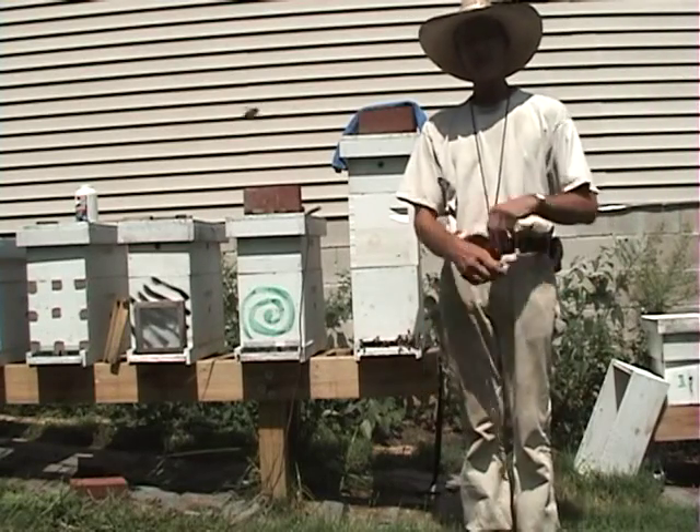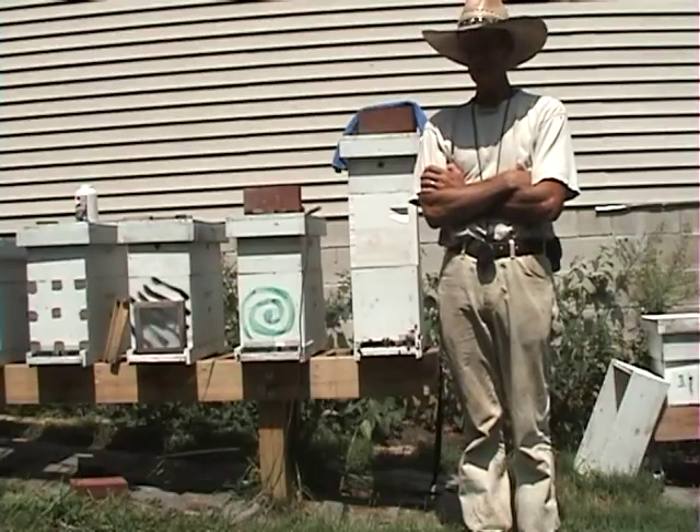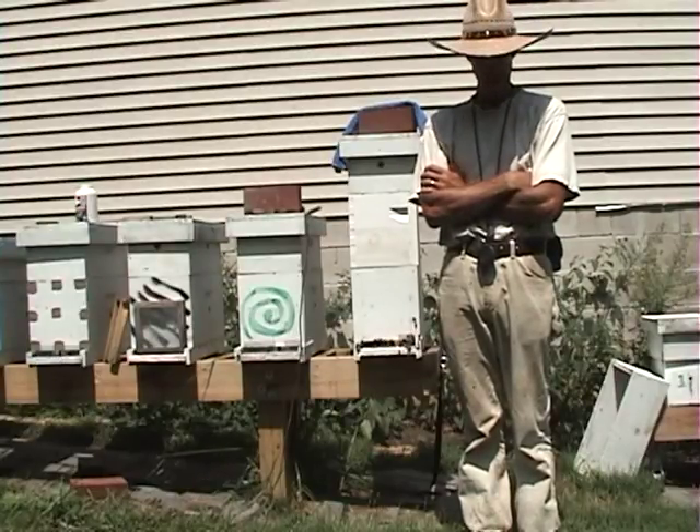Hi and welcome to Little Bits Honeybees. I'm Joe May. Today we're going to do an oxalic acid treatment on the hives for varroa mites.